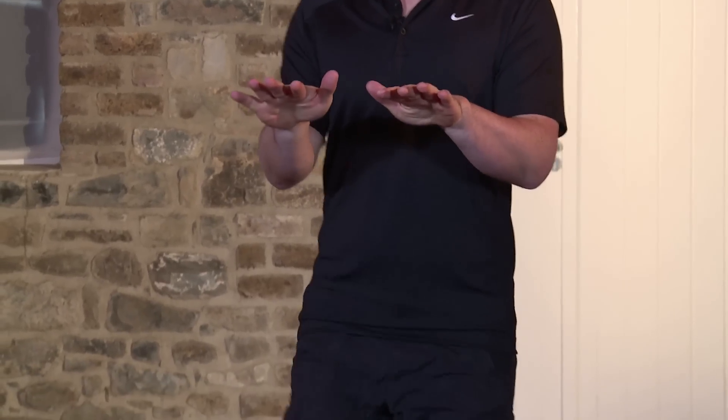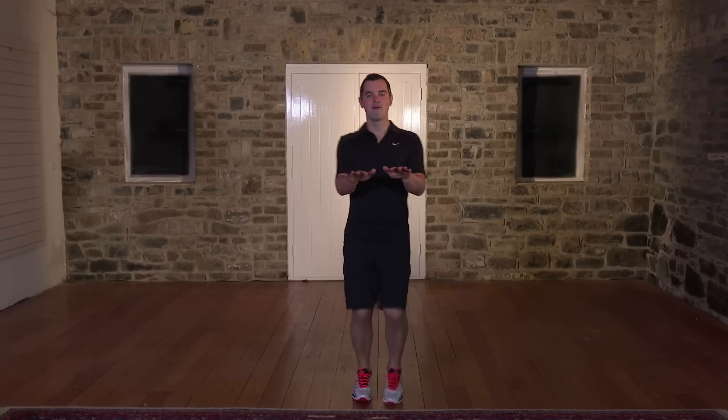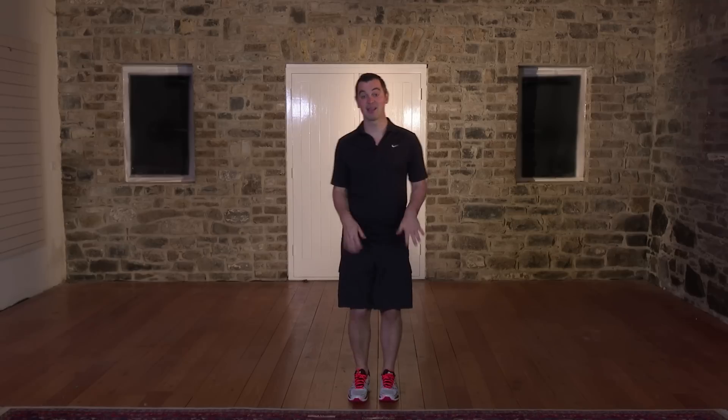Ten, nine, eight, seven. Keep the pace nice and high. Six, five, four, three, two, and relax. Shake out the body. Take a breather.